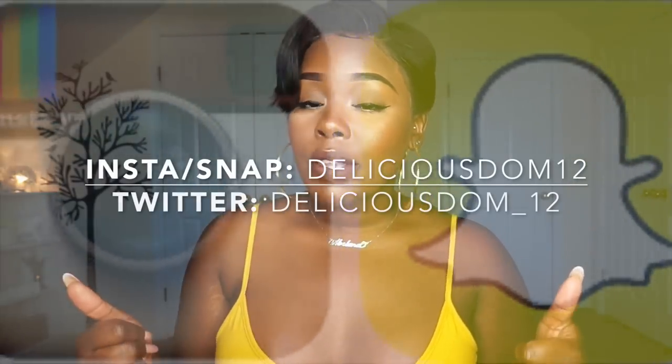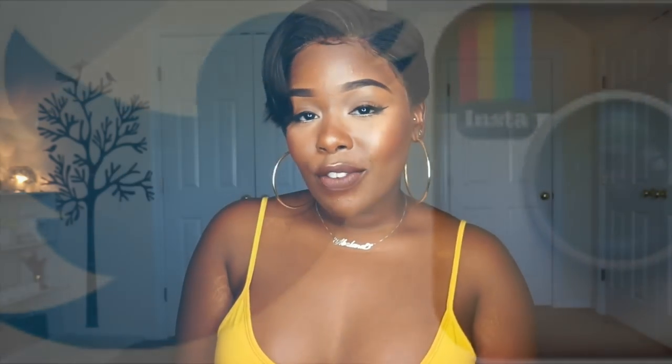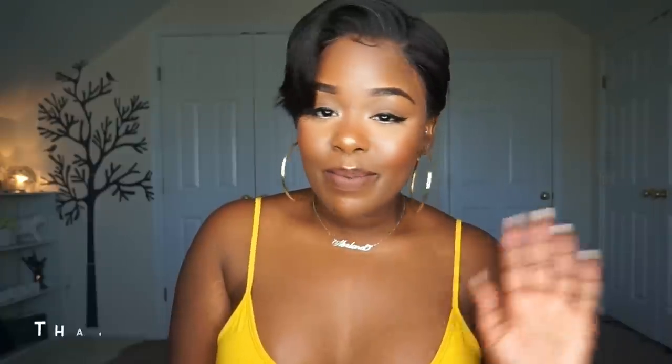Do not forget to thumbs up this video, leave your comments down below, hit that subscribe button if you haven't already, and share this video with your friends and family. I will catch you guys in a later one — bye guys!